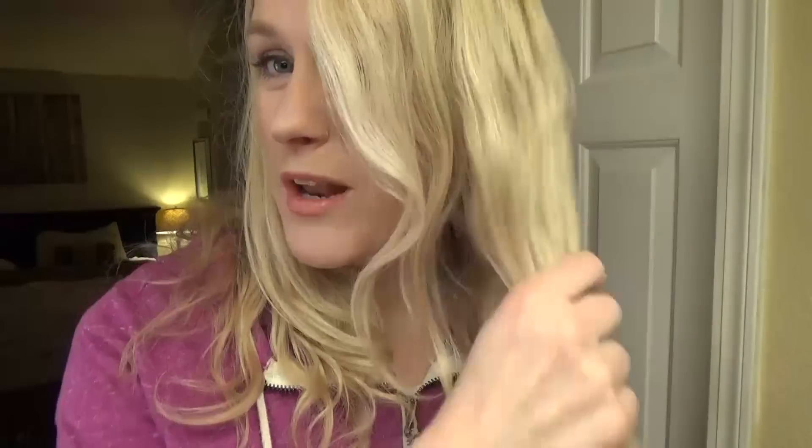I wash my hair at night, and when I woke up it's not quite dry all the way, so I'm going to start by using my blow dryer to dry it completely. So it's completely dry, but it's really clean hair. For my hair, it doesn't curl very well and it doesn't hold a curl if it's super clean. So now that my hair is dry, I'm going to make it a little bit dirty by spraying some hairspray all over my hair. Before the next step, I'm going to make sure that hairspray is all the way dry.